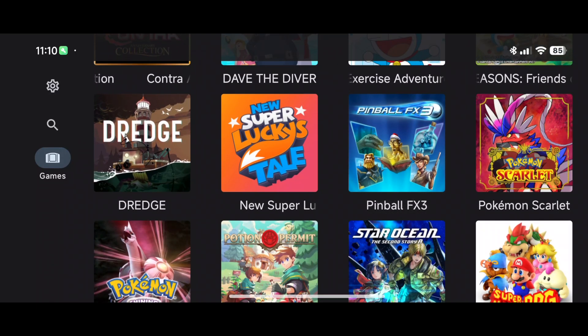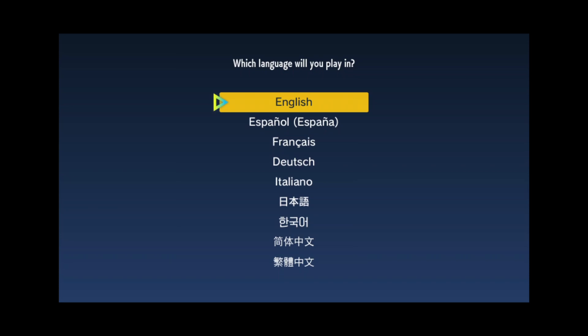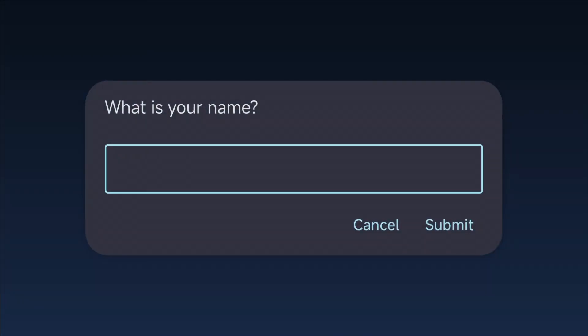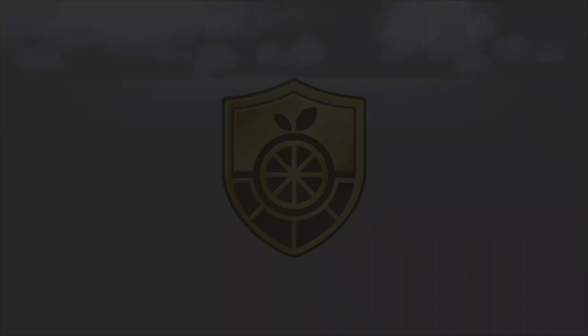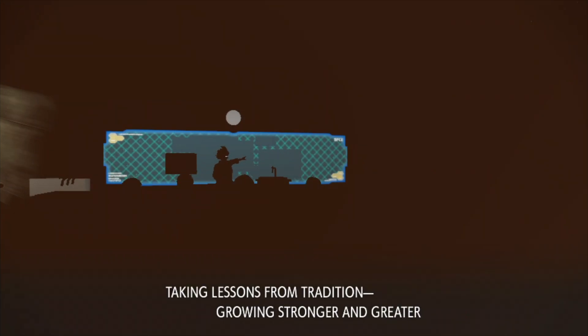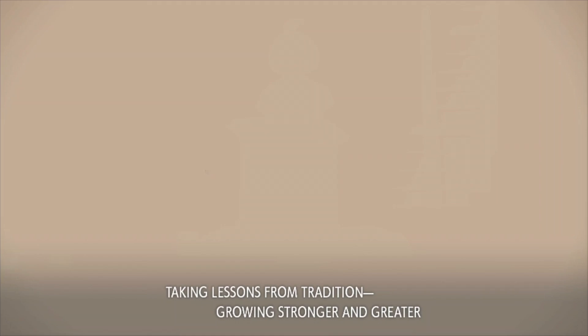Next we're trying Pokémon Scarlet. I updated Ryujinx to the latest version but I'm not hopeful. The menus work and it even pops up the phone keyboard for text entry, which is a nice touch. But once I get into the game the visuals are glitchy, which is surprising since I've seen it run on Yuzu on other Android devices.